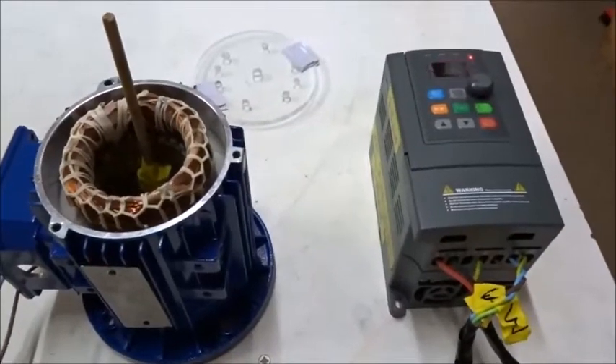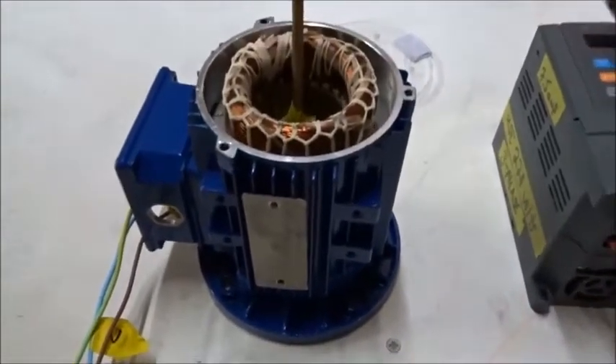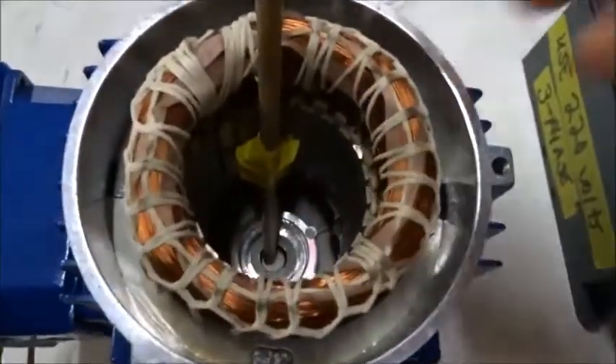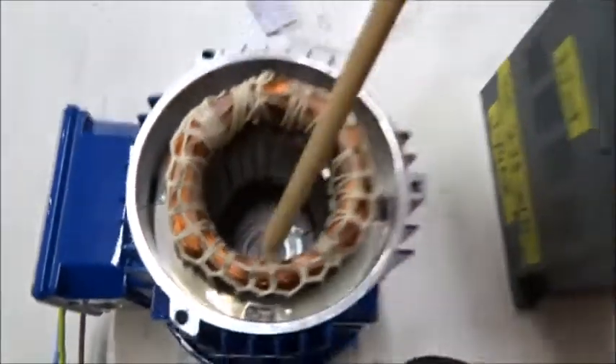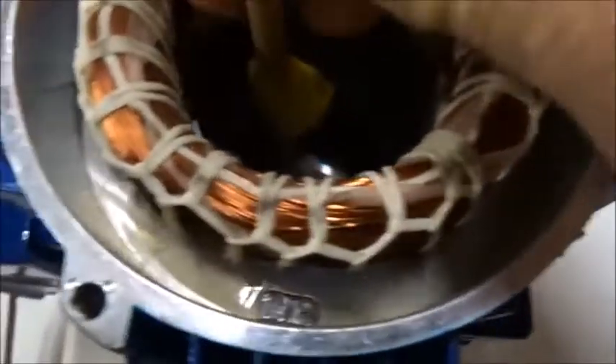What we're going to do next here, to get a deeper understanding: we've got a commercial three-phase induction motor here. I've taken it apart, and I've got a little magnet on a stick. We're going to put it inside, and I've got a variable frequency device powering it.